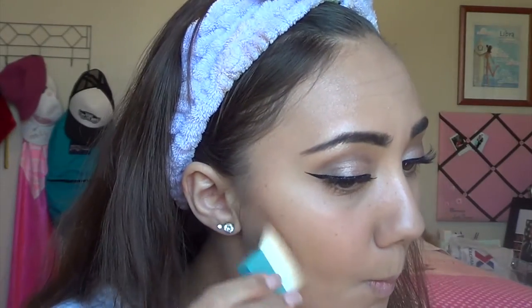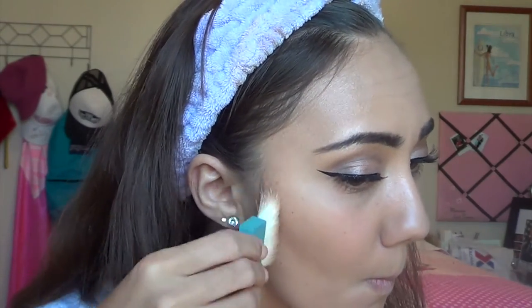After that, I'm setting everything with the same Fit Me powder from the beginning, applying it all over my face and those concealer areas. Then I'm using my Hoola bronzer by Benefit — my favorite bronzer because it has such a natural look. I take the kabuki brush it comes with and bronze right under my cheekbones and up the temples, then blend it out with an ELF angled bronzing brush so it's nice and not harsh.